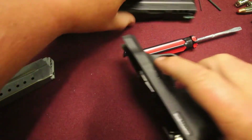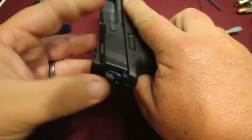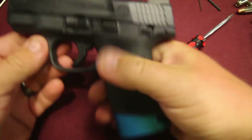So let's get the slide back on here — which is not the easiest thing to do on camera either. Put the mag in, releases with ease.